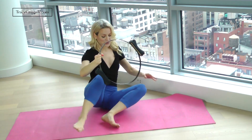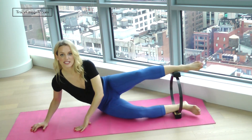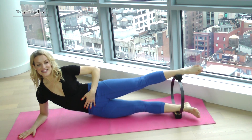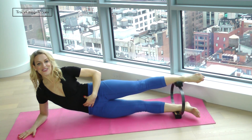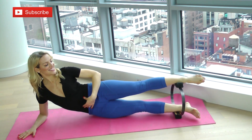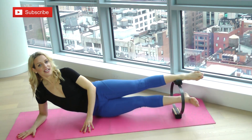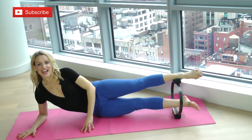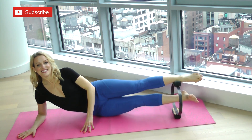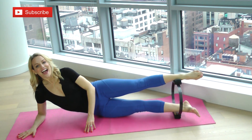Put that bottom leg in, top leg goes on top. Get yourself all situated here, and now press down. Two, three, four — you've got it — five, six, seven, eight, nine. You can use the hand for balance if you need. Lift up, and up, three — that bottom leg is working here — five, six, seven, eight, nine.